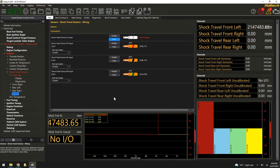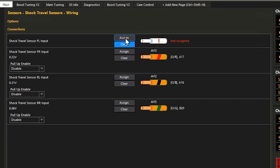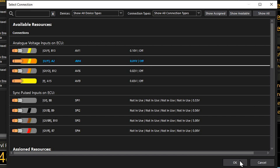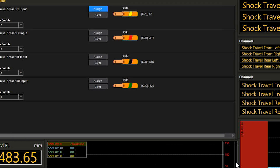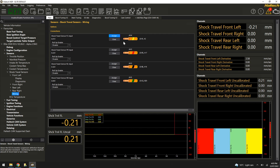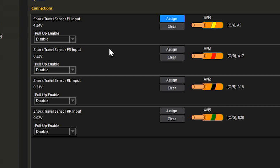Now that we know what they are and how they work, let's set one up in the NSP software. The first thing we need to do is assign an analog input to our linear position sensor. I'll click 'assign' under shock travel sensors, then click on AVI4 — the input I've already wired our example sensor to. It's asking me to reset the ECU, so okay. Now I'll move that linear potentiometer and we can see in the top left corner the voltage moving up and down, confirming I've got the right sensor on the right input.